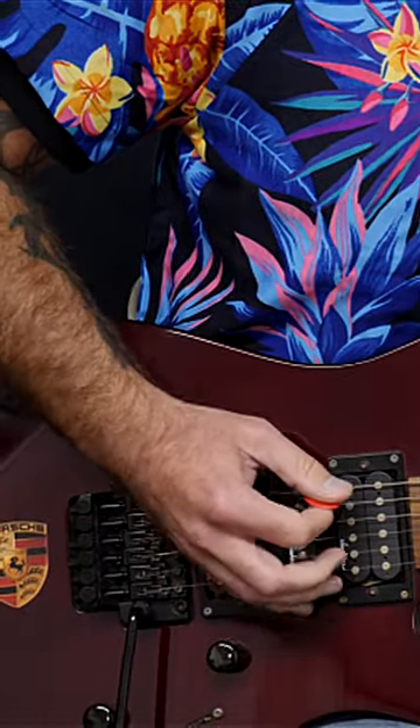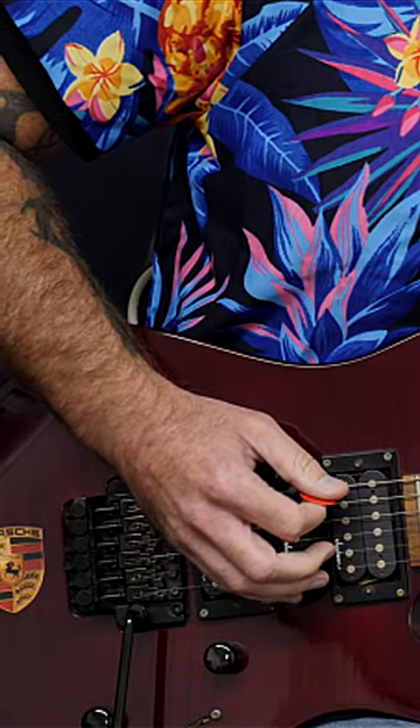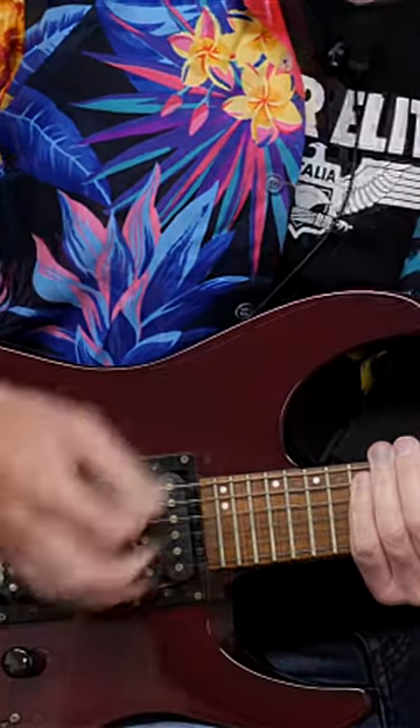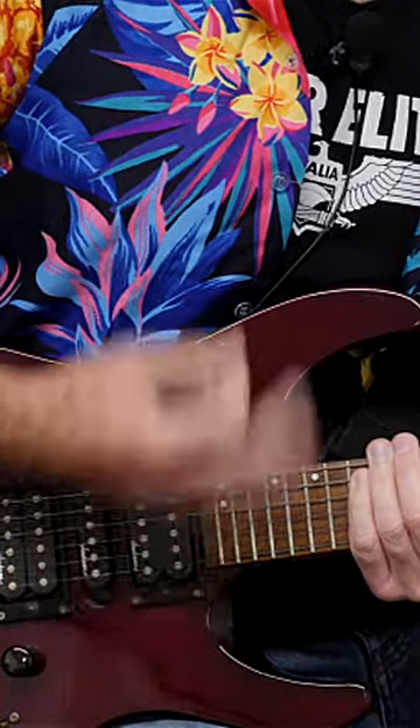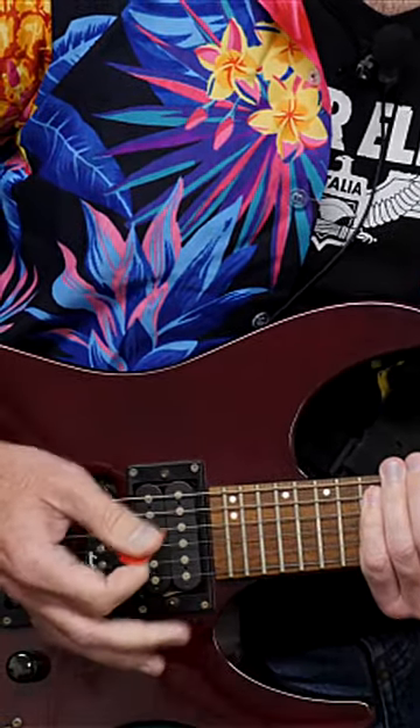This happens when you're picking across strings. So if you've got a lick like this, you might be able to pick quite well on one string or even two strings — you're quite relaxed. But once you try and do something fast all the way through, there's tension involved. You're trying to do too much in one go.